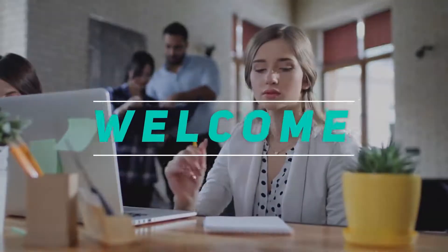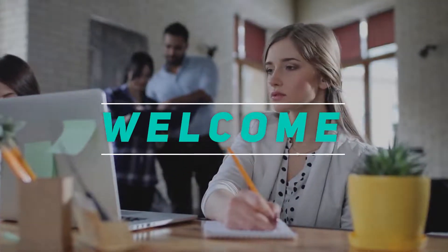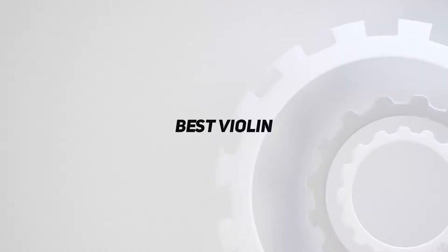Hey, welcome back to my channel. In this video, I'm gonna talk about the top 5 best violins.